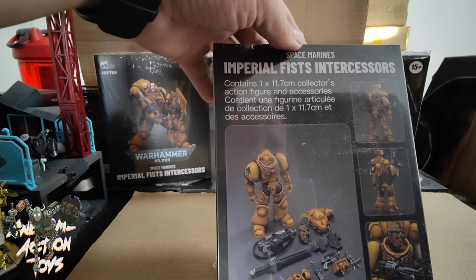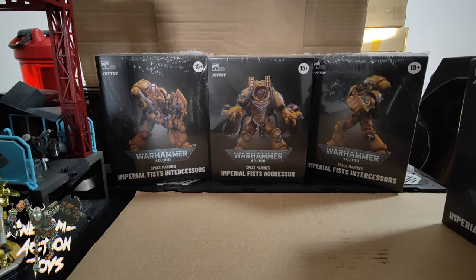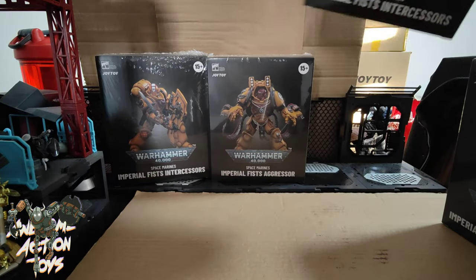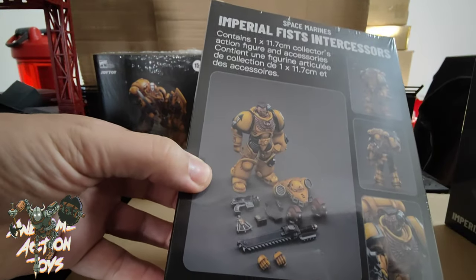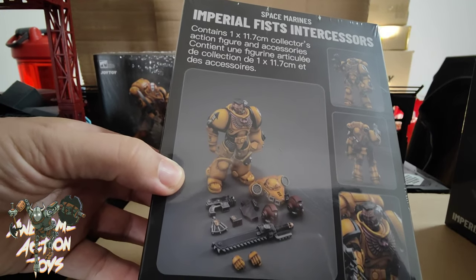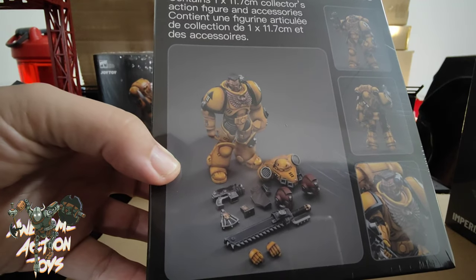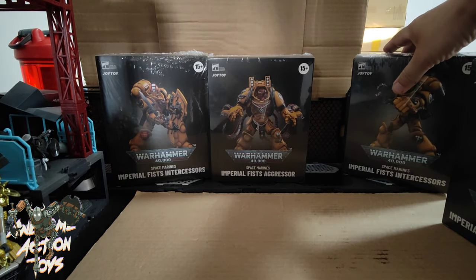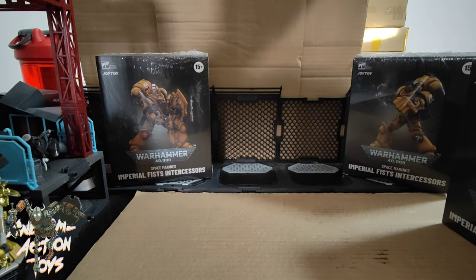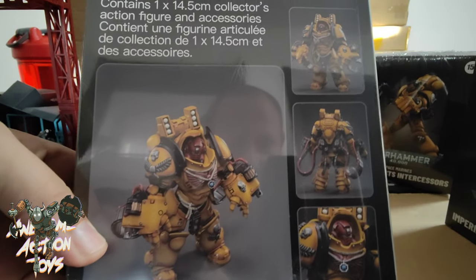Next up we have the Imperial Fist Intercessors. Then we have this guy who looks like he has a power fist — just a big hammer of a hand, basically. Looks cool as well, and we have the Imperial Fists Aggressor. We've seen these before obviously in the Ultramarines version.